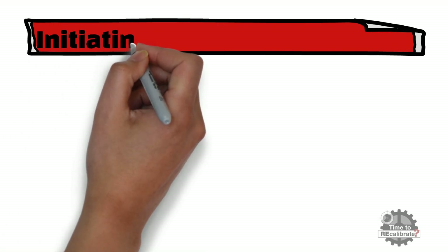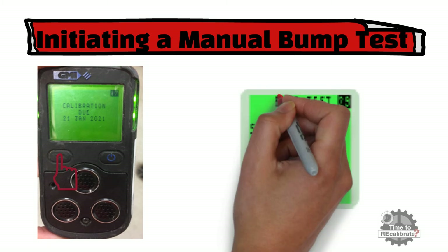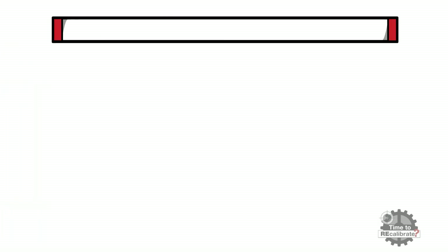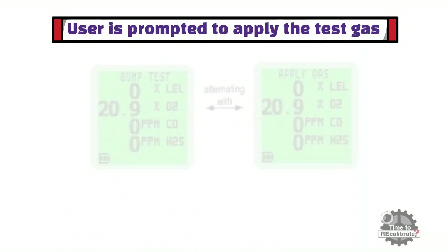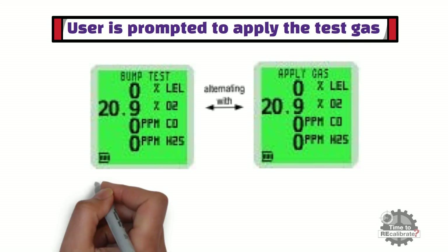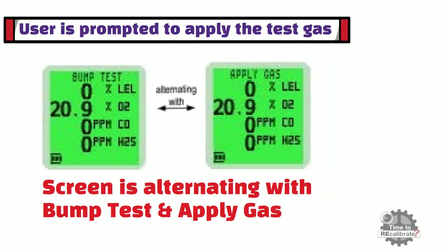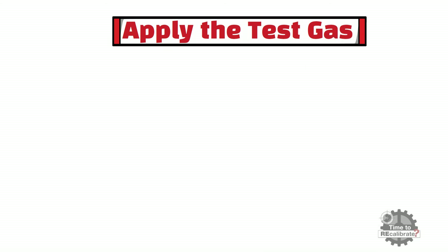In this section, you will learn how to initiate a manual bump test. To initiate a manual bump test, switch the instrument on with a long press of the LH button. During warm-up, 'bump test' will flash on the top line of the display. When the warm-up is complete, the user is prompted to apply the test gas. As you can see from the picture, the screen is alternating with 'bump test' and 'apply gas.' Apply the test gas to the instrument when the screen is alternating with 'bump test' and 'apply gas.'